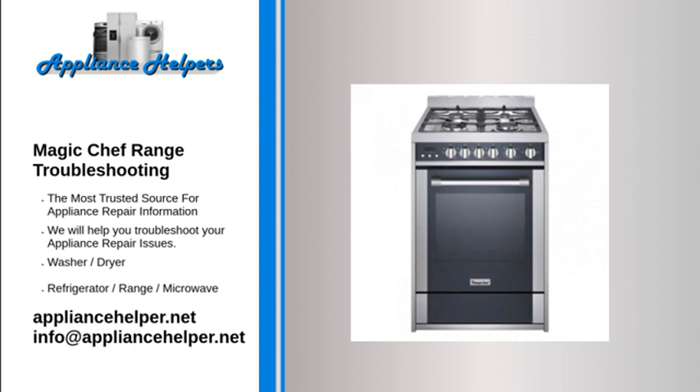Oven will not operate: Oven controls may be set incorrectly. Make sure the oven is on and set to the correct cooking mode.